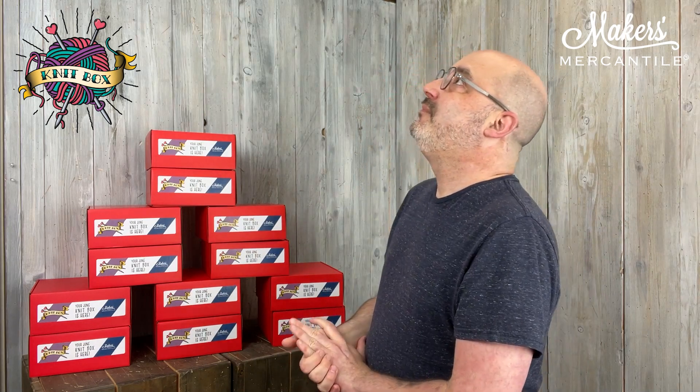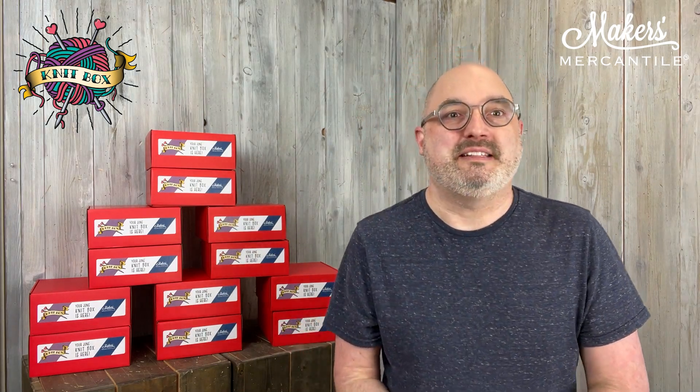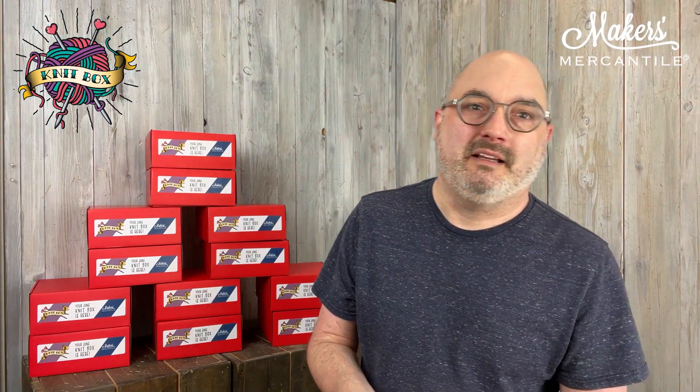So if you are a subscriber, we want to say thank you! And if you haven't gotten your box yet, pause or stop — here's your moment, because if you don't want to know what's inside, then now's the time. Okay, I guess they're gone. So we're going to go ahead and open this up and check out what is inside the box.